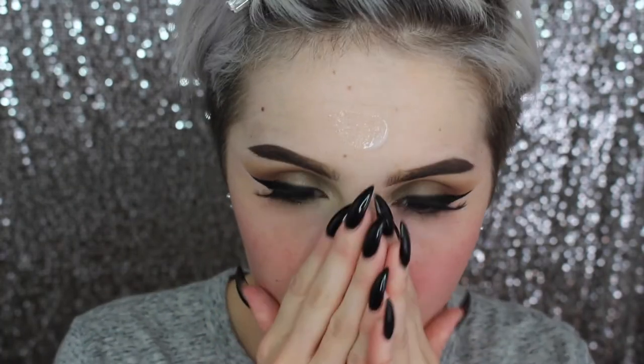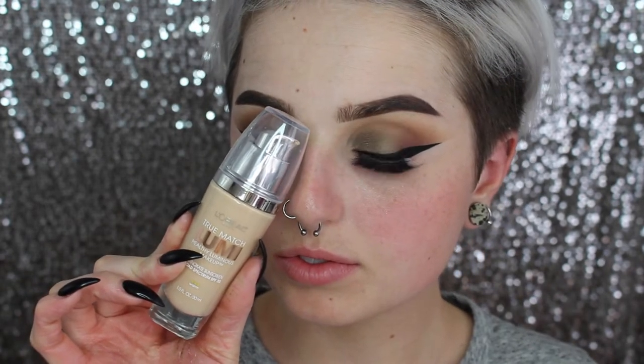Then going in with my Nivea Men's Aftershave — this is going to be my primer for today. I know a lot of people are skeptical of using products like this on your face, but I personally love it. I'm going in with my L'Oreal True Match Lumi foundation, buffing that onto my face over that primer with an angled kabuki brush. I feel like L'Oreal foundations are very comparable to MAC consistency-wise — a good alternative when you run out.